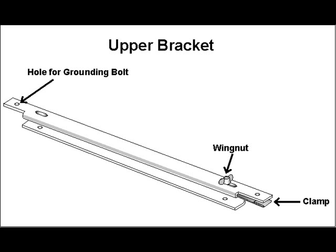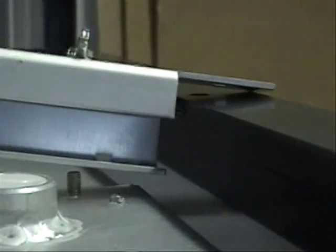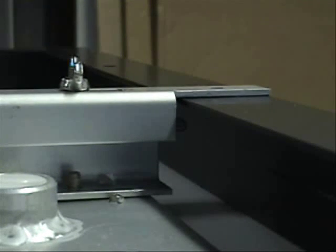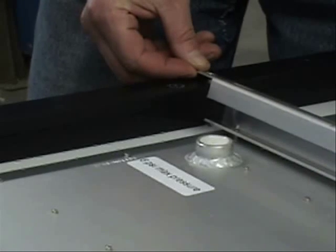Identify the upper bracket. This bracket has a sliding wing nut and clamp assembly on the right side, and you'll see a hole for the grounding hardware on the left. To install the bracket, slide the clamp on the right side as far as it will go toward the center, and then align the bracket over the collector so that the two threaded studs on the collector pass through the holes on the bottom of the bracket.